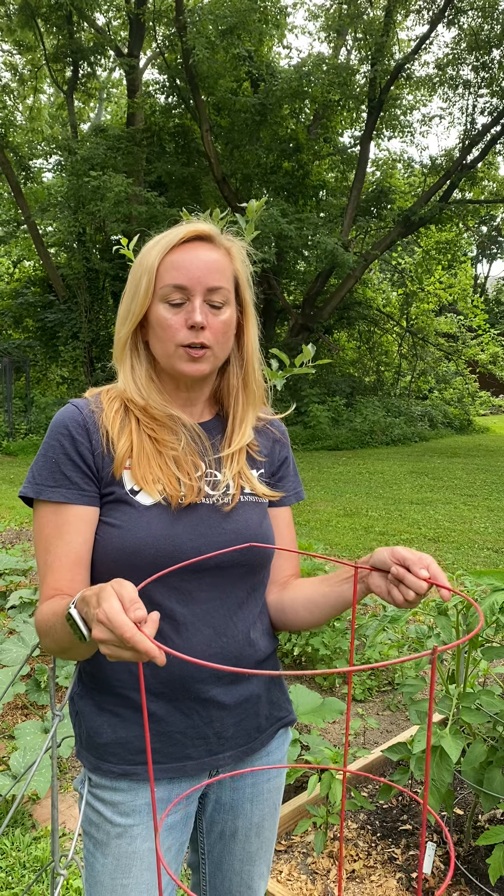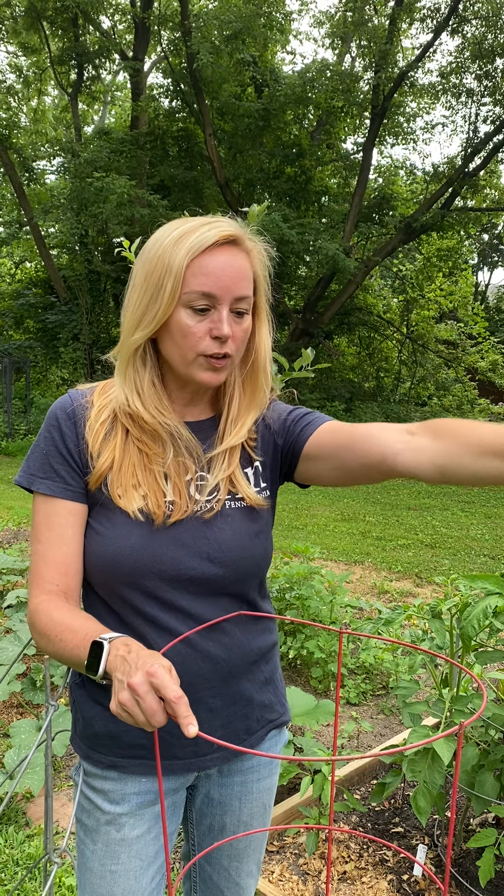Here's the thing — I don't love these. I'm not a fan. I used them for years and what happens is when the tomato gets this high and it rains, or you have wind, or it just gets heavy with fruit, the limbs fall over the side and they snap when they hit the top of this cage.